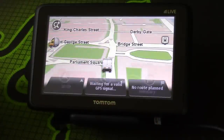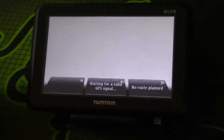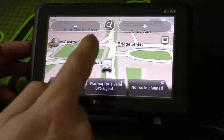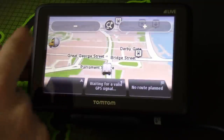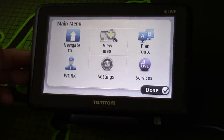Obviously I'm inside so I'm not going to have any GPS signal here, but I'll go through some of the menus. You can see by default it comes up with a little icon so you can change what vehicle you drive, and that icon zooms in and out of the map. If you press the screen it brings up the main menu.